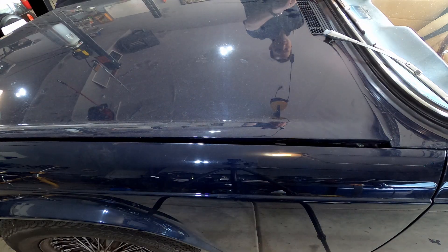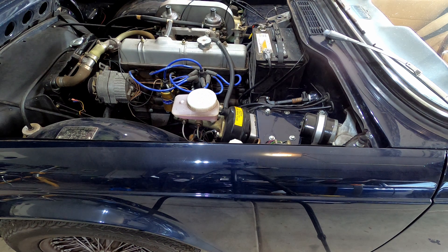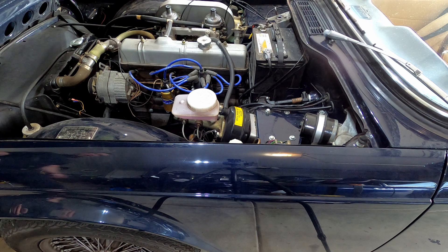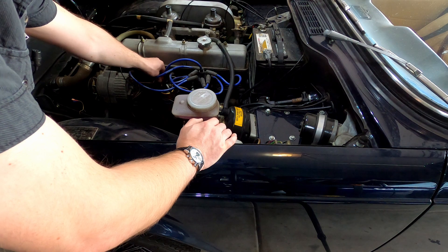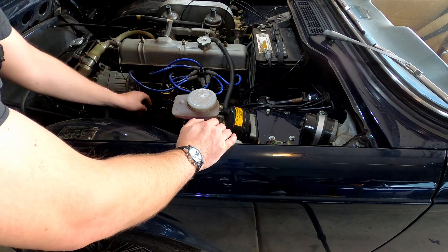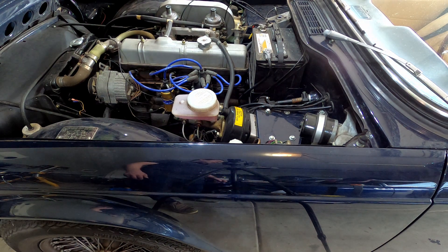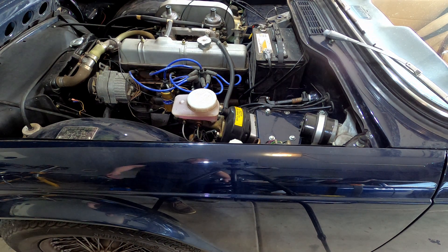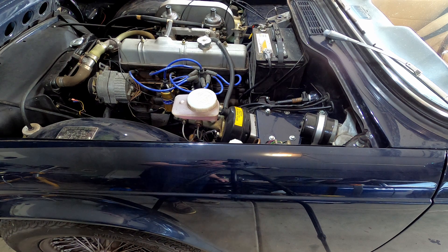There's an important thing to note: if you're going to have the ignition switch on for any length of time — especially if you're running points, since some electronic ignition systems are different — disconnect the wire going to your coil. If you don't, you're going to be charging your coil while the car is sitting there. You could burn out the points, burn out the coil, and cause issues with your ignition system. So just unplug it before you turn the key on.